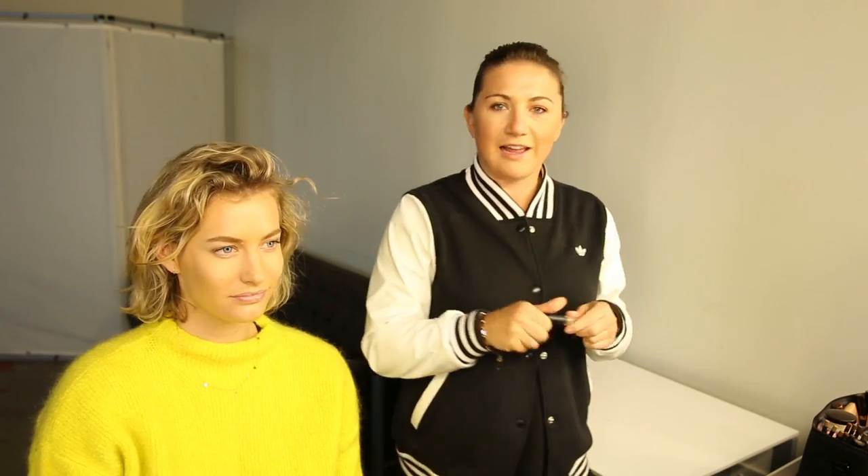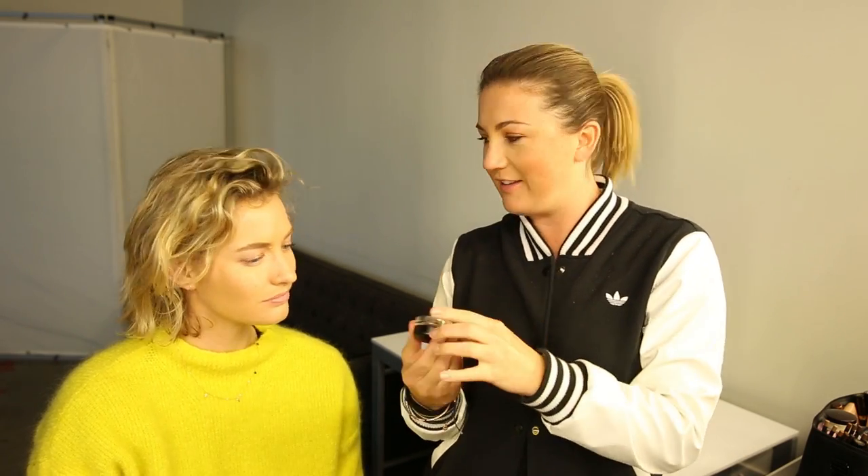Then I'm going to go in with a MAC clear brow gel and just brush that through — voilà, beautiful brows!